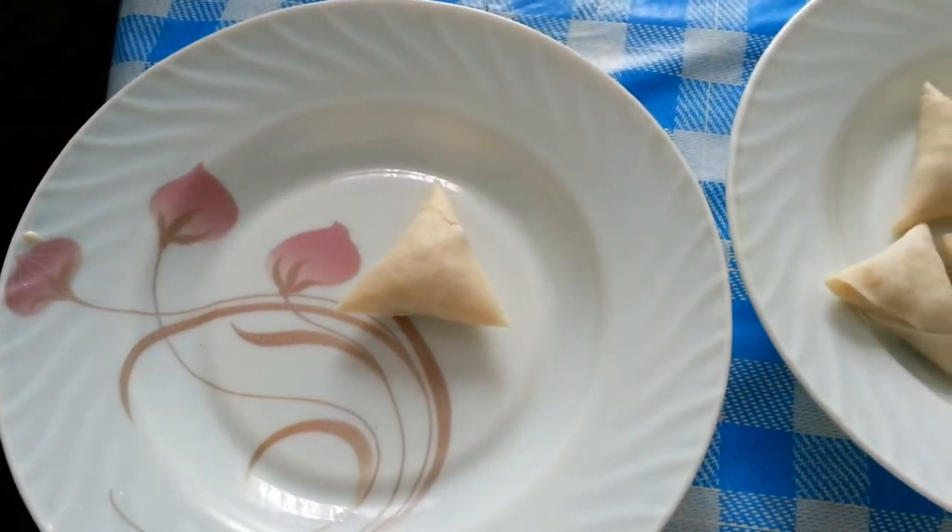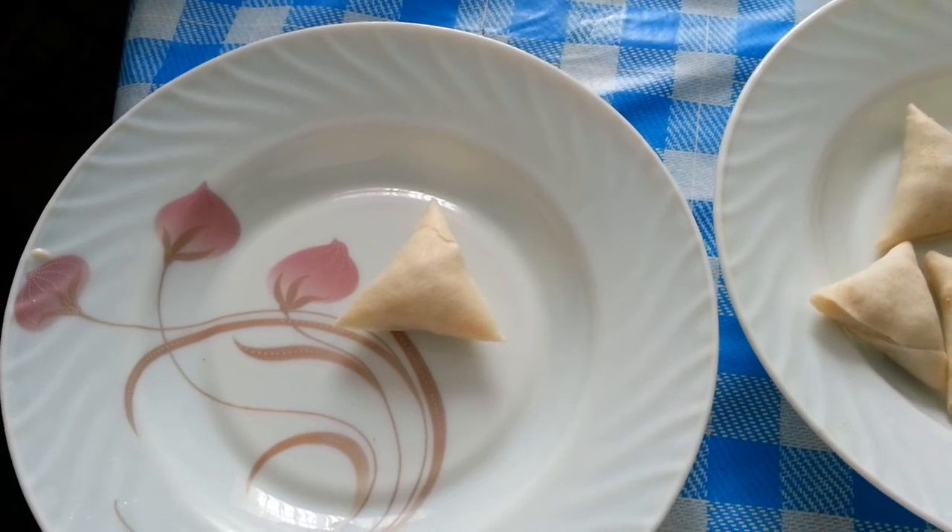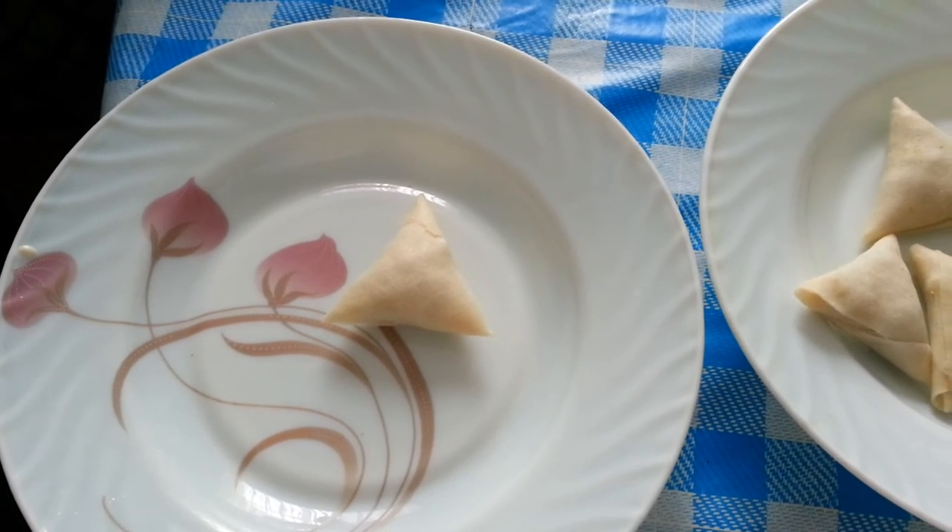There we are — just showed you how we make our samosa. Thank you for watching this video.